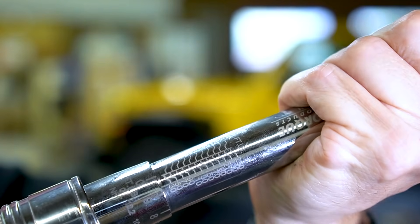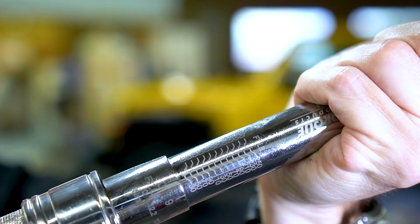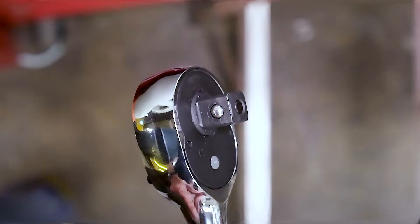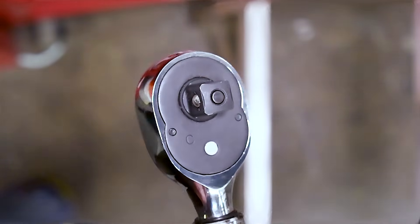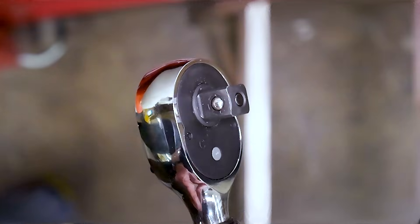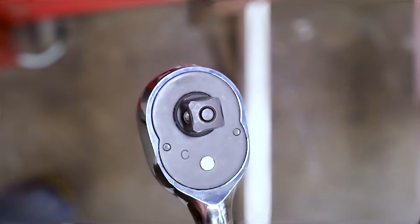You can see the numbers on the shaft. I'm going to show you exactly how to set them so that you get the correct torque for your vehicle. This is a half-inch torque wrench because of this square part at the top that's going to fit into a half-inch socket. There are other sizes as well, such as three-eighths, which is also very common and typically for lower torque. We're going to use this half-inch one for our wheels.